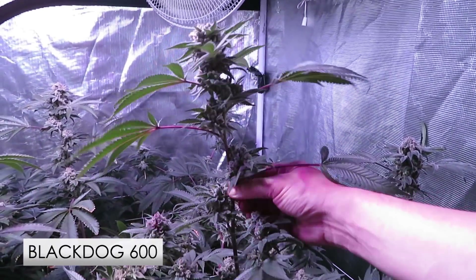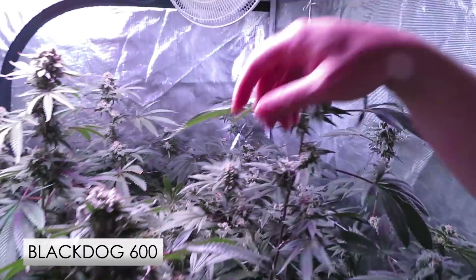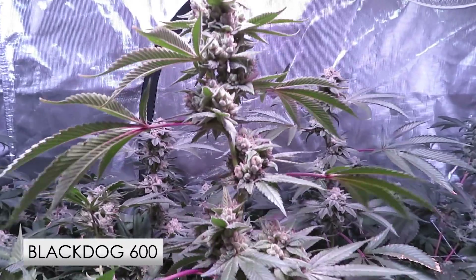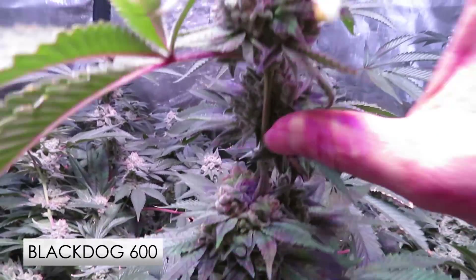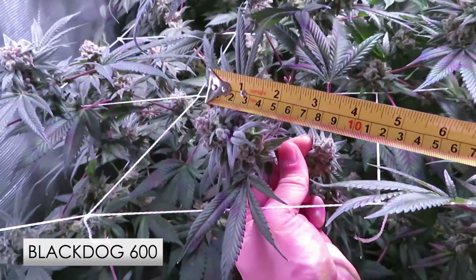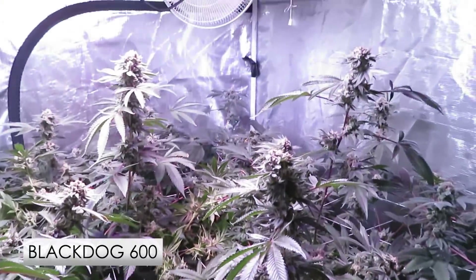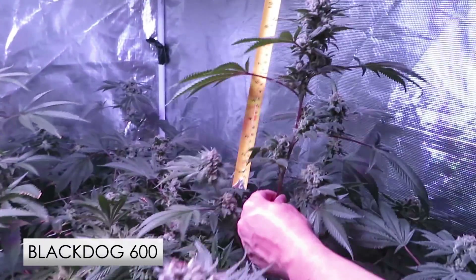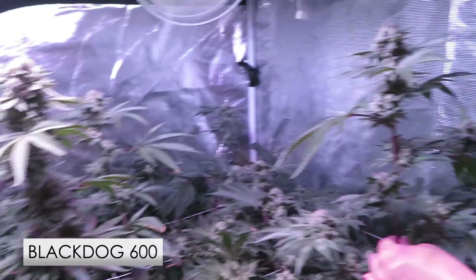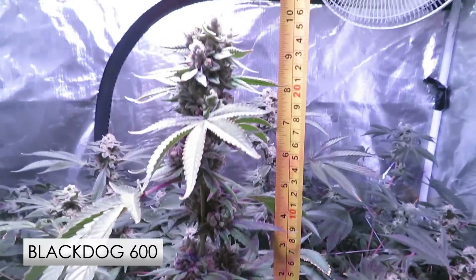You can see this top just didn't stack, and we saw this early on with the internodal spacing — you can see how important that is. It's pretty amazing to see the impact that the spectrum has on the growth characteristics. Remember, all variables were the same for these grows — the lighting was the only difference. Pulling out the tape measure for these: about a four-inch cluster up on top here, and this one over here is probably the nicest top at about five inches.